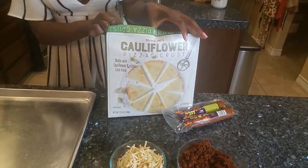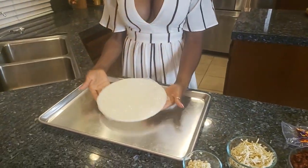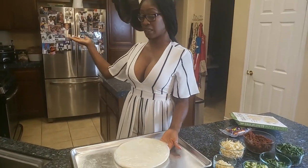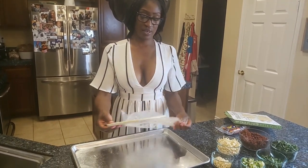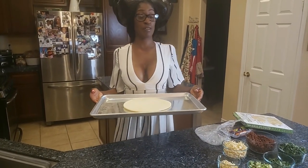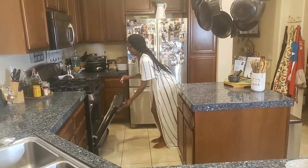First things first, just follow the instructions on the box of the cauliflower pizza crust. Take it out of the package, put it on your cookie sheet, and put it in the oven for about 10 to 12 minutes at 450 degrees — have your oven preheated. You have to do both sides, so just put it plain like this on your cookie sheet.